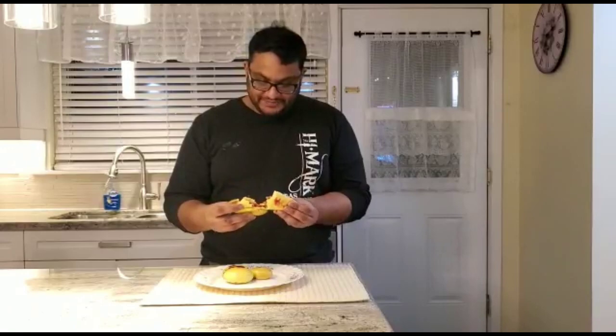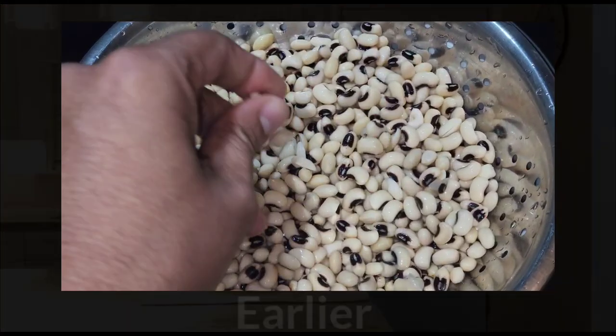Look at that - cooked wonderfully inside. You can taste the pineapple and a little something else. Strawberry! I don't know, it's a surprise. Shiny cake.